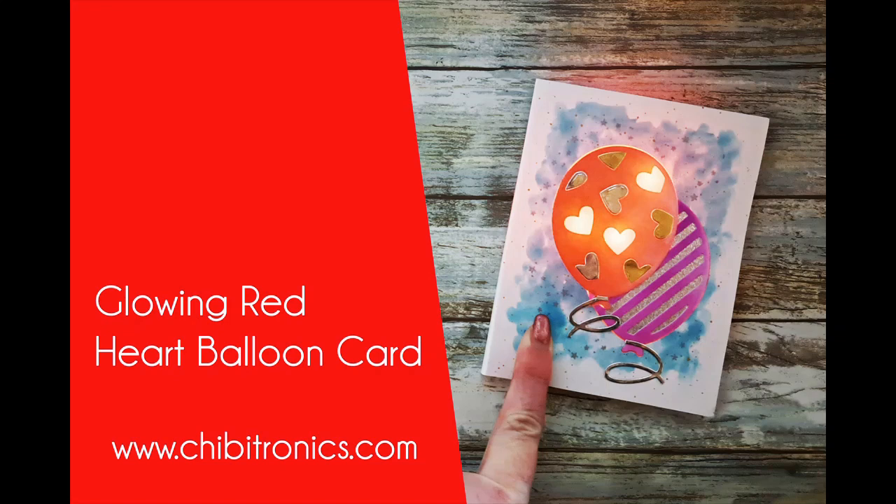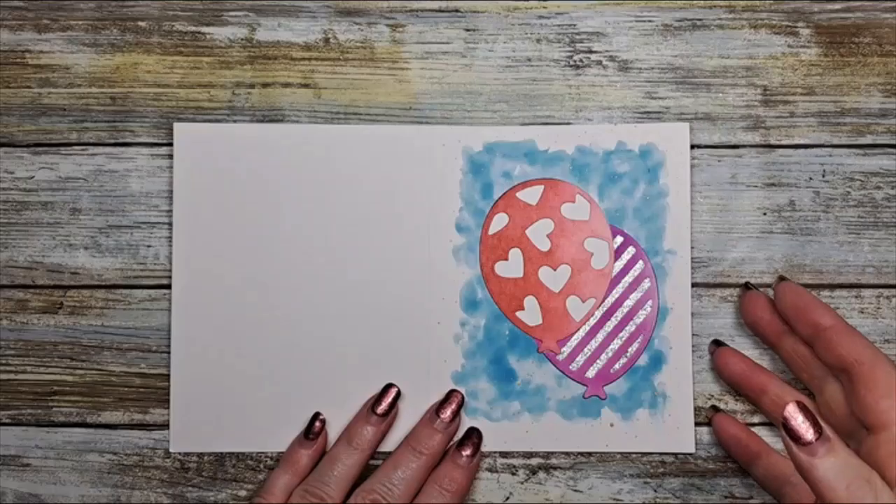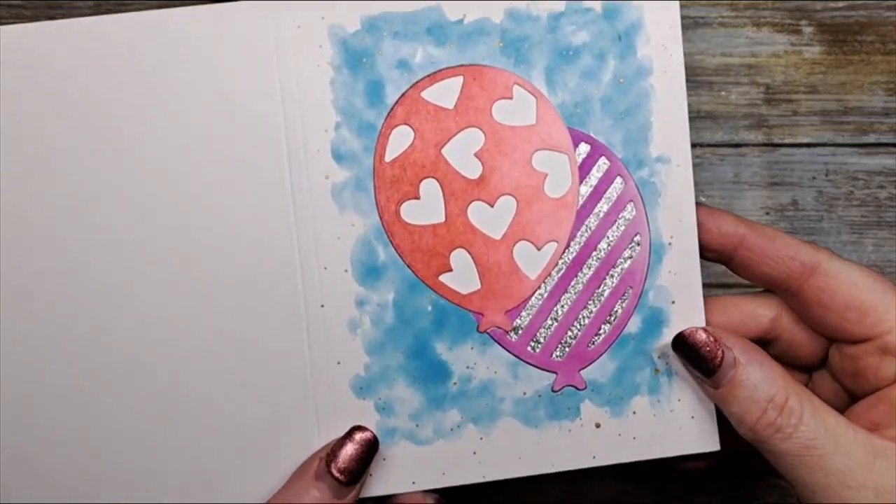Hi everybody and welcome to the Chibitronics YouTube channel. I'm Alison Cope and today we're going to be making a glowing red heart balloon card featuring some products from Catherine Pooler Designs and our amazing new animating LED light stickers.